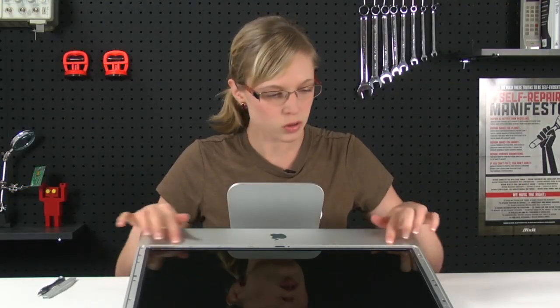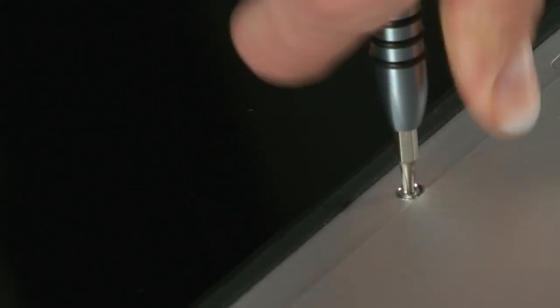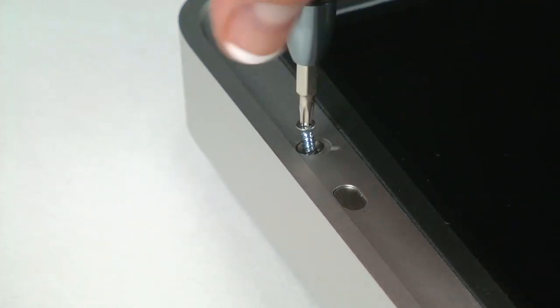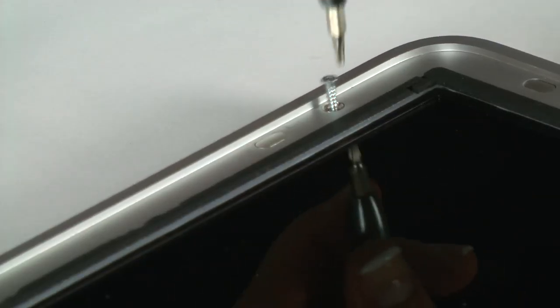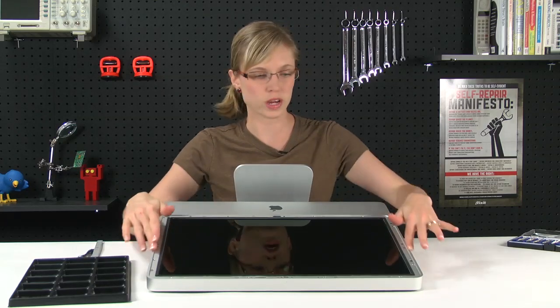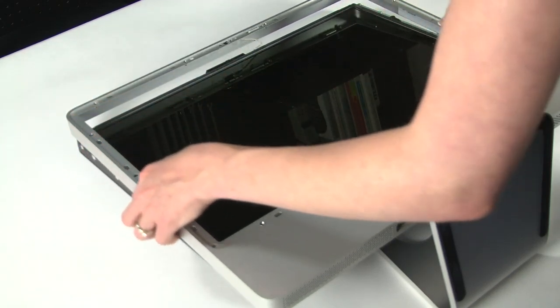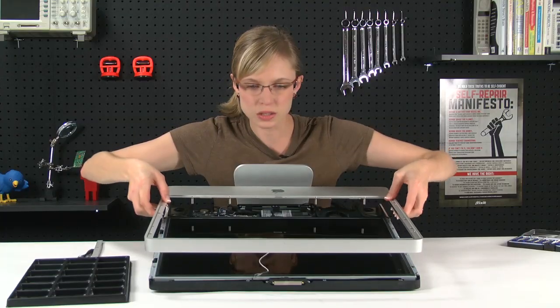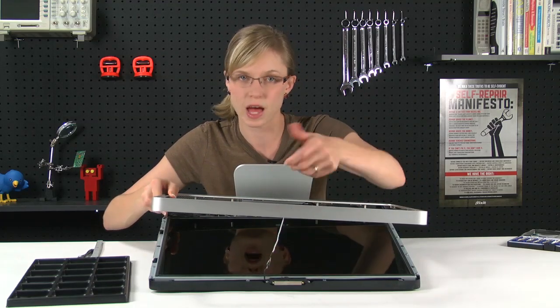Now that the glass is off, I can see all the screws that are holding the bezel in place, so I'm going to switch to my T8 bit and remove all of those. Now that all the screws are removed, I can remove the bezel, and I'm going to start near the top of the computer and work my way down. Once it's loose, you'll notice that it's still connected to the computer by the microphone cable, so we're going to want to disconnect that before we lift the whole bezel off.